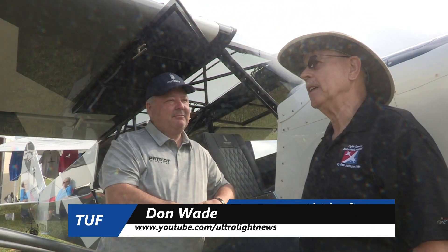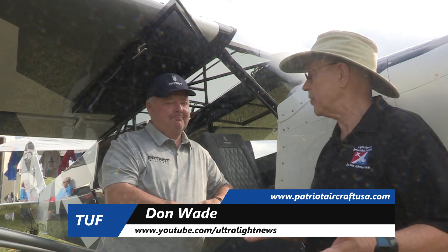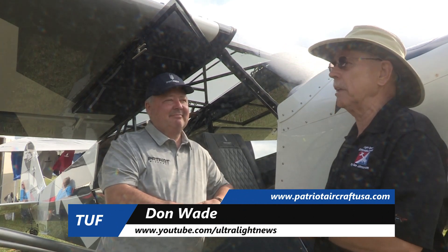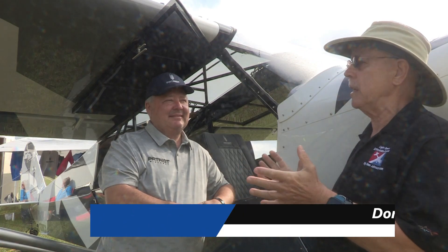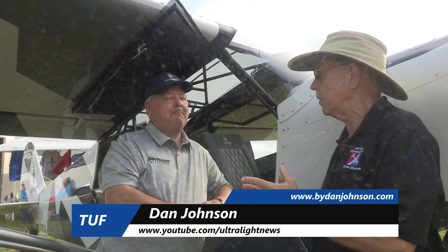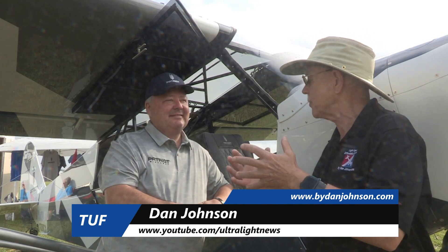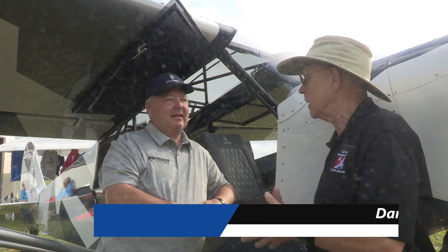It's day one, Sunday Fun, and we're looking at an airplane that's making a debut here. I'm Dan Johnson, speaking to Don Wade, who's going to tell me a little bit about the Patriot aircraft.